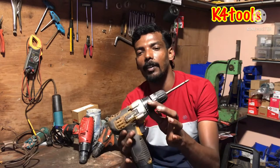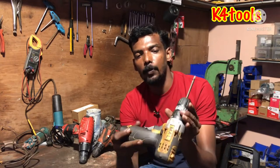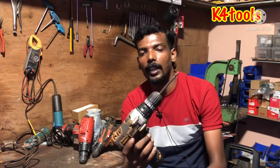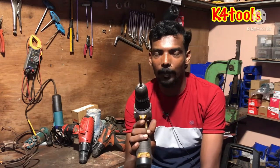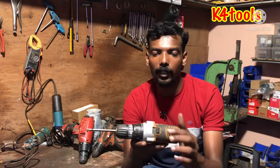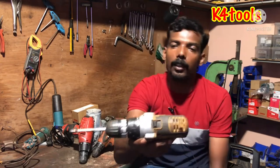We are going to learn how to use torque adjustment. We are going to be able to use the speed of this machine, and operate the battery on the second side of our engines. We are going to be able to use the 2-speed setting.